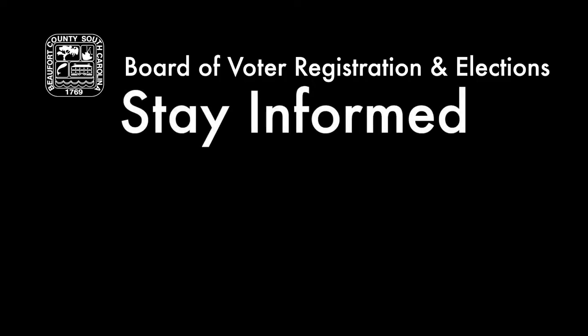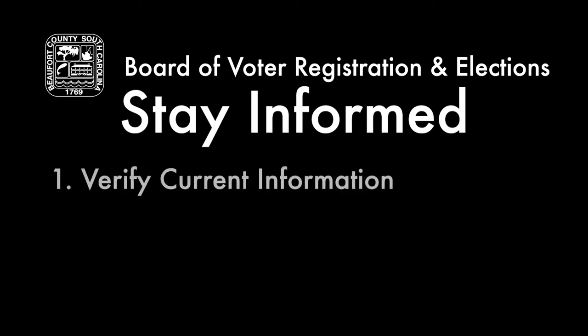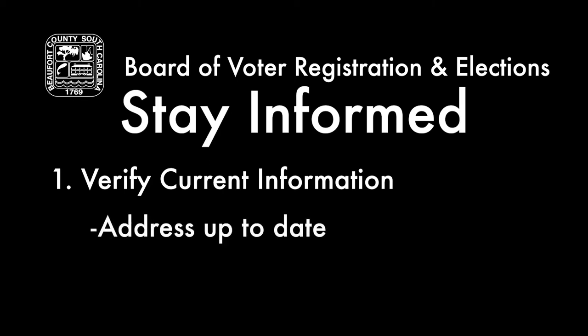We would like for all of our voters in Beaufort County to be informed. One thing that you can do is verify your current information — make sure that your address is up to date and that if you have a name change, make sure that that is also done.